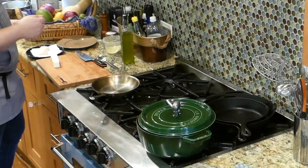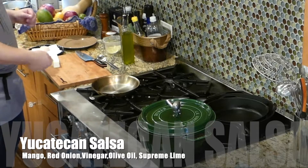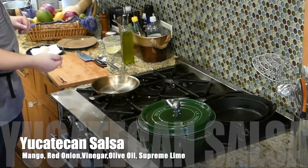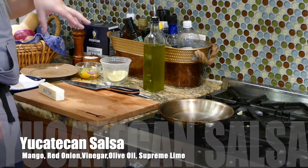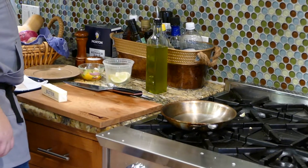I've made a little Yucatan-Peruvian-style salsa over here with a lime supreme, mango, red onion, some vinegar, and olive oil, and that's going to accompany the scallop and give a nice acidic, light flavor to go with it.